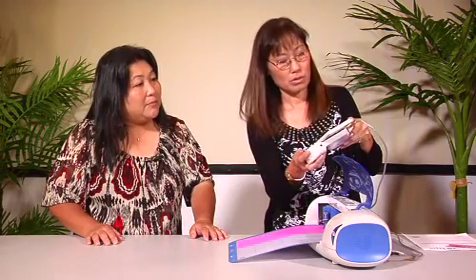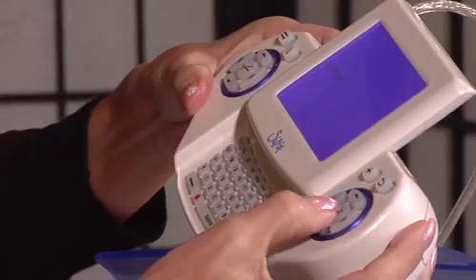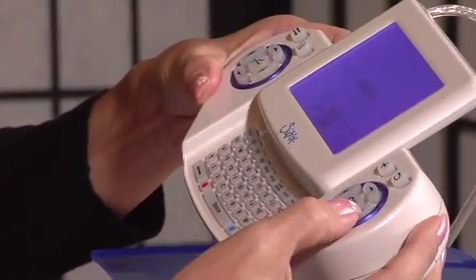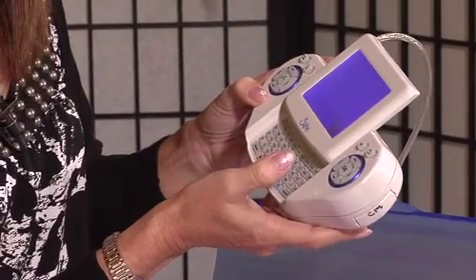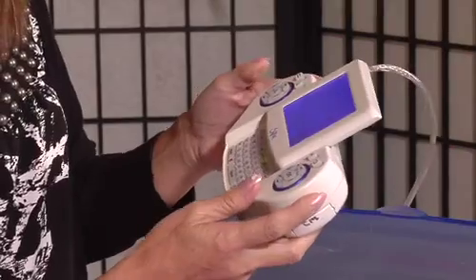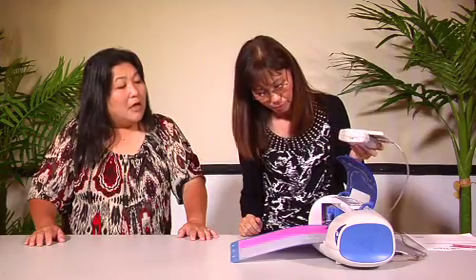Now we're going to find the item we want to cut — we know it's an embellishment. We toggle over using these arrows until it says embellishment, then choose which one we want. We're going to change the height to 1.50 — smaller than the box. You hit 'actual' to get the actual size of whatever you punched in, and then click the scissors to cut.